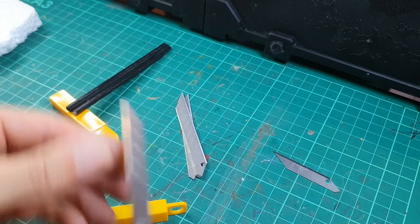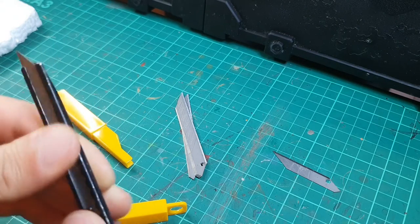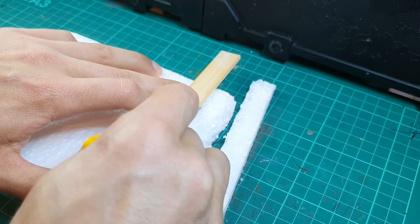It's important when you are doing this work to make sure you use a nice sharp blade and replace it if necessary. This is especially helpful when you cut the styrofoam — you want a nice sharp blade. Otherwise if it's blunt it will actually dislodge some of the little bubbles that the styrofoam is made up with.